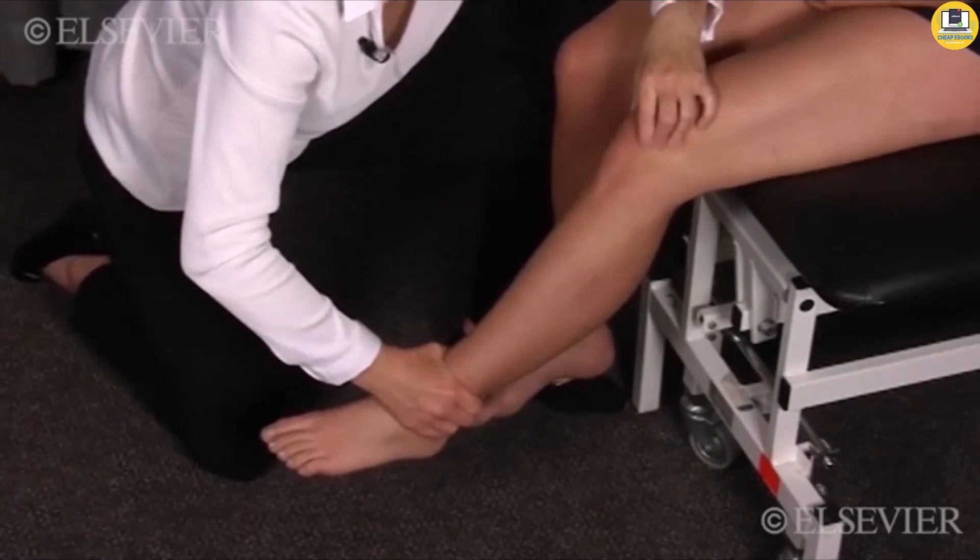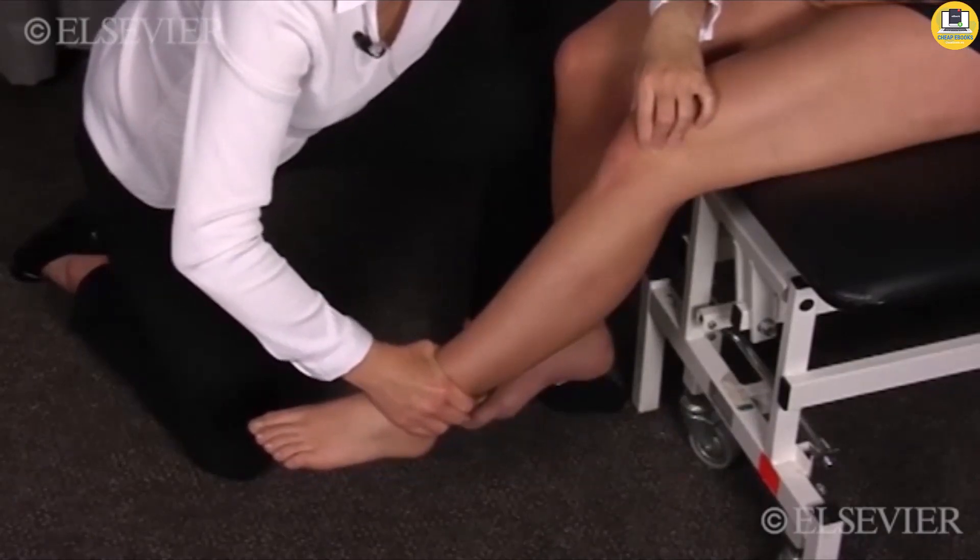If the pain decreases with the second test, the pain is patellofemoral in origin.